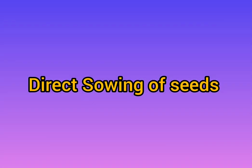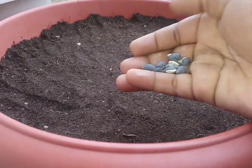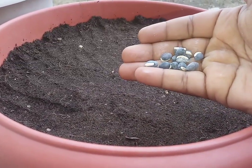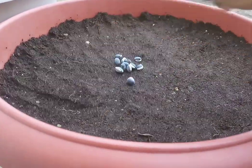The most common practice of sowing is direct sowing. Whether you sow in raised beds, in the ground, or in containers, you should be careful while sowing the seeds. Some precautions need to be taken.